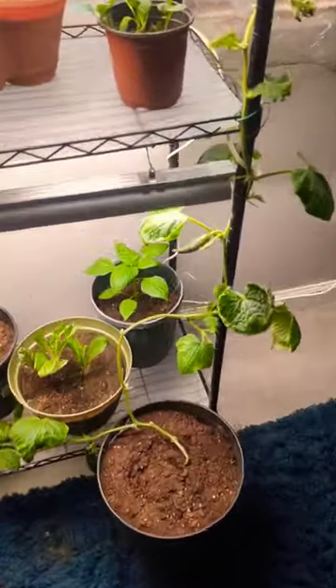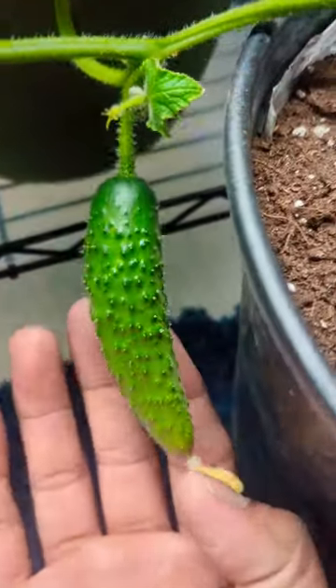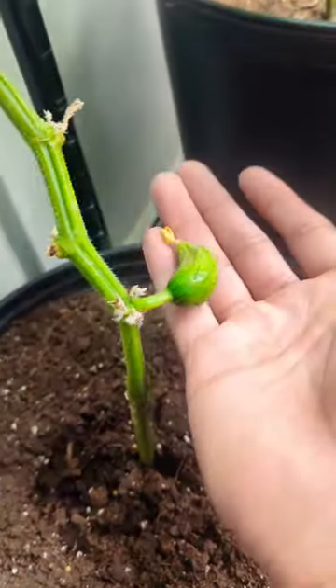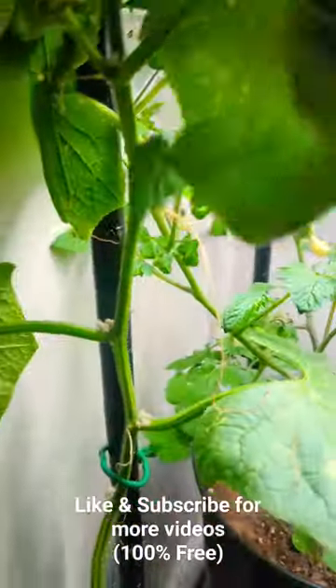These two cucumber plants from the greenhouse got them grown indoors. These are the classic slicing variety, they're good for making pickles. The plant could reach easily up to eight feet. You want to harvest these cucumbers about four to six inches. They're self-pollinated, which is all female, so you don't need any bees.